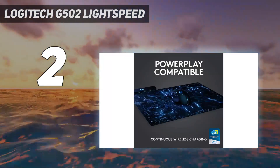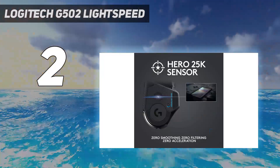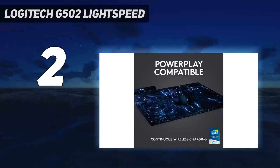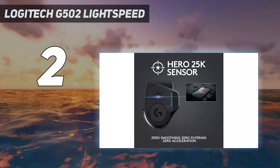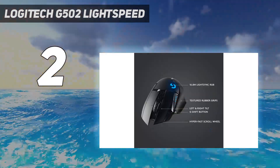All these features make this mouse significantly heavier than most gaming mice designed for fast-paced experiences like FPS games. However, it's a terrific choice if you play a wide range of games in different genres and prefer a heavier mouse. This mouse even has a set of optional weights you can add to customize the weight distribution to your liking.